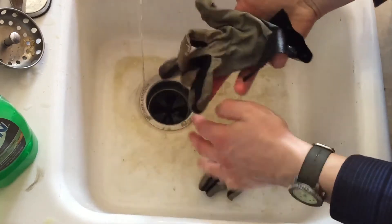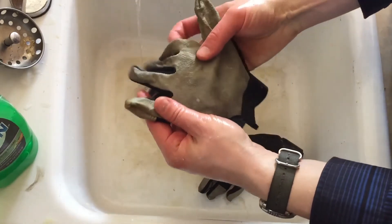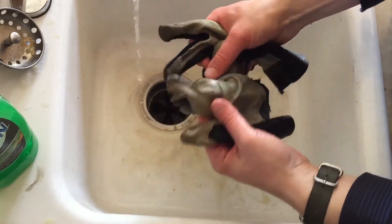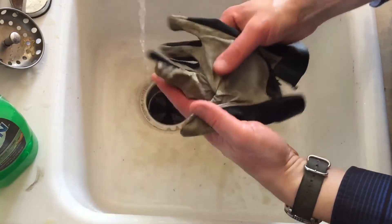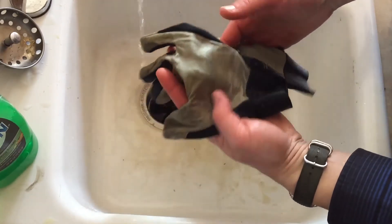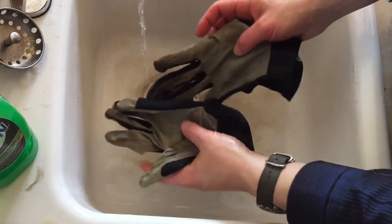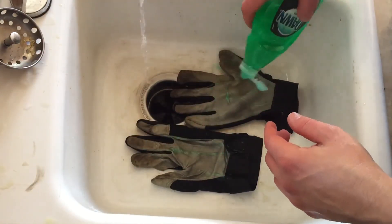Well, here you go — in a matter of about two minutes we've taken these gloves that were pitch black and turned them back to a pretty decent color, like a cream. But with a little more scrubbing and a lot more soap they'll get back to white in no time. And that's how you can turn your discolored, dirty things right back to normal with a little dish soap.